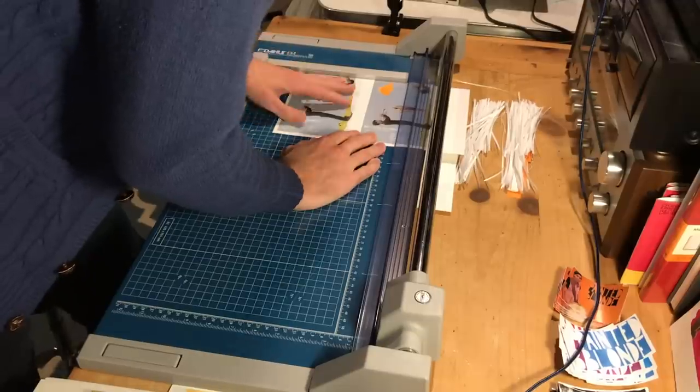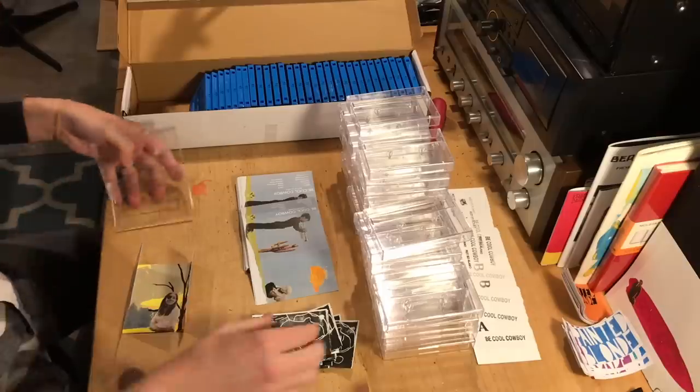In this video we're going to be talking specifically about producing, printing, and cutting your own artwork, and what kind of cases you need for your release.